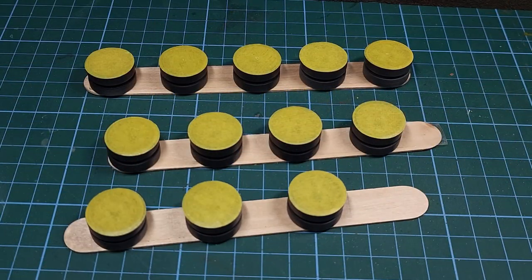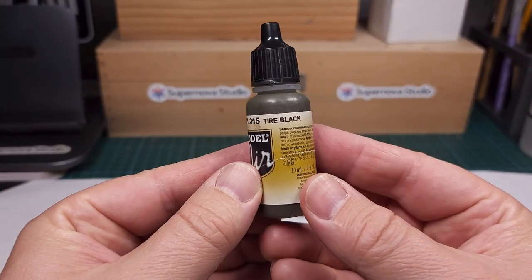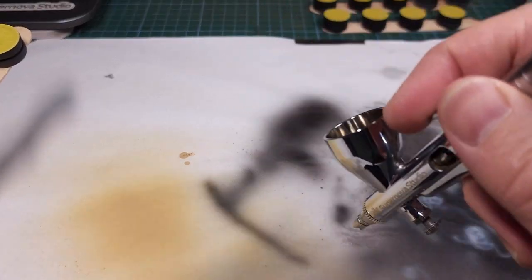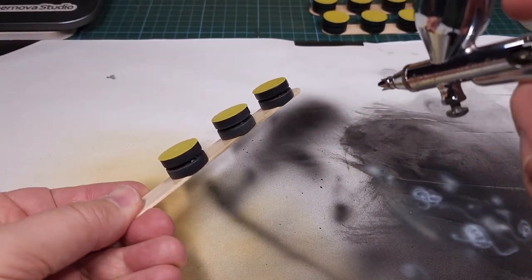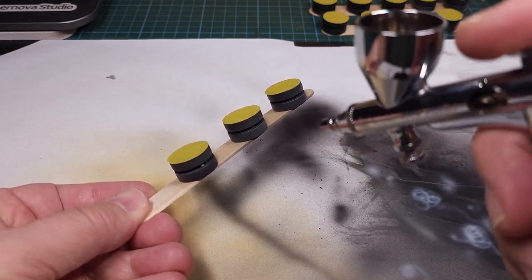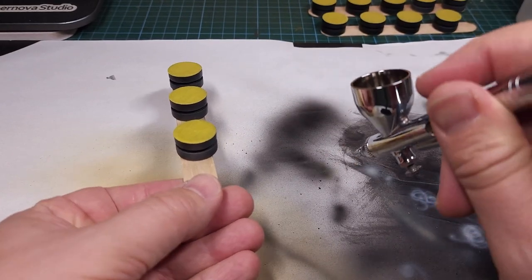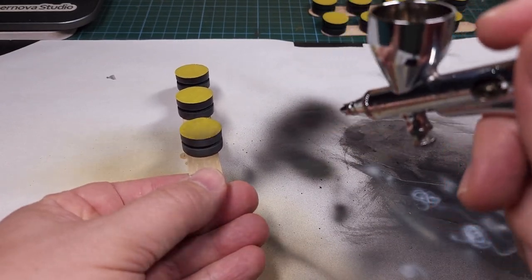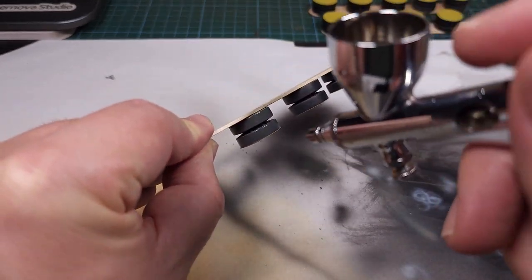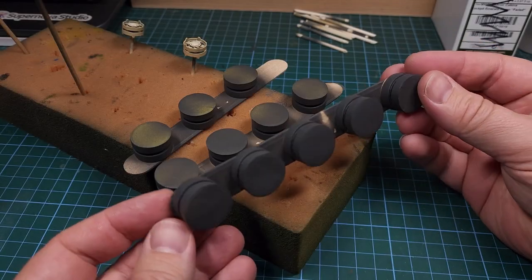The wheels are now in position and ready to take some Tire Black paint from Vallejo — that's the color I'll be using for the road wheels, applied using my Supernova Studio Ninja airbrush. Just covering the rubber sections with paint; this is a role the Ninja is very well suited to as a general area coverage airbrush. Very happy with that.